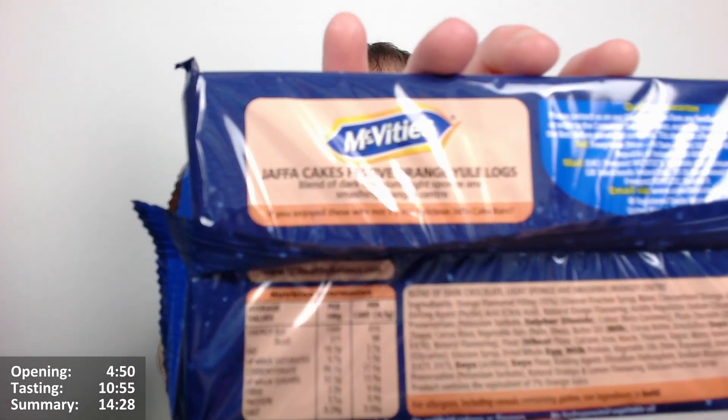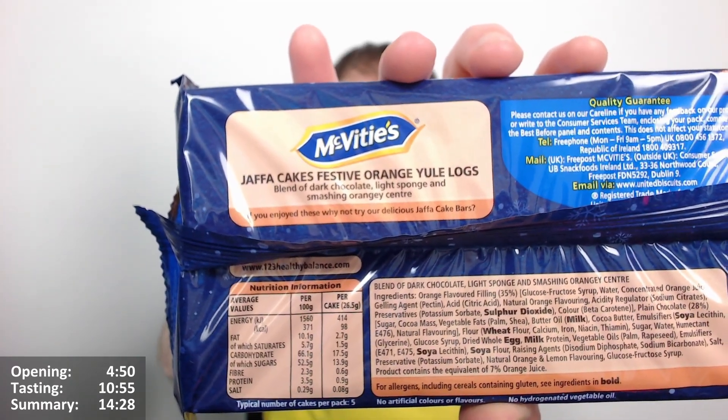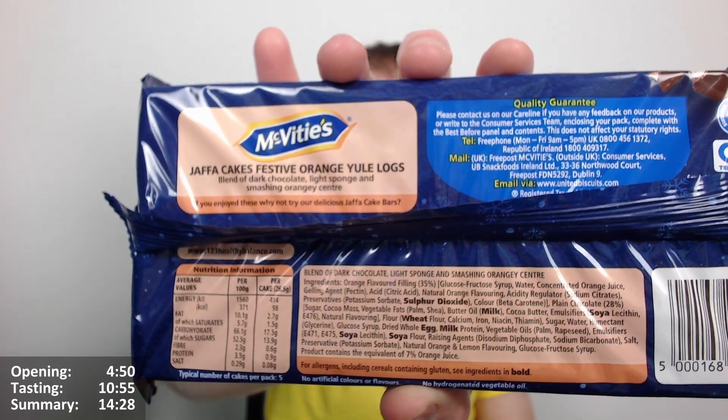What does it say? Yeah, blend of dark chocolate, light sponge, and smashing orangey centre. That smashing centre sounds familiar, I'm sure I've heard that description before. Jaffa Cakes Festive Orange Yule Logs — blend of dark chocolate, light sponge, and smashing orangey centre. They are quite nice actually, I'm impressed with them. No artificial colours or flavours. Typical number of cakes per pack: five — well you'd be disappointed if there was any less than that.